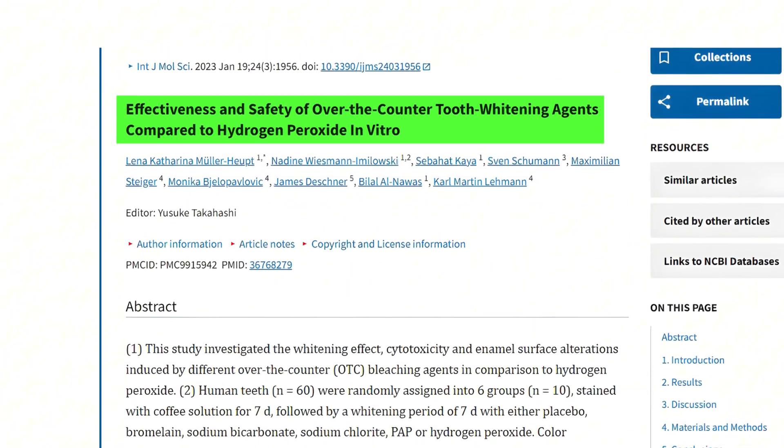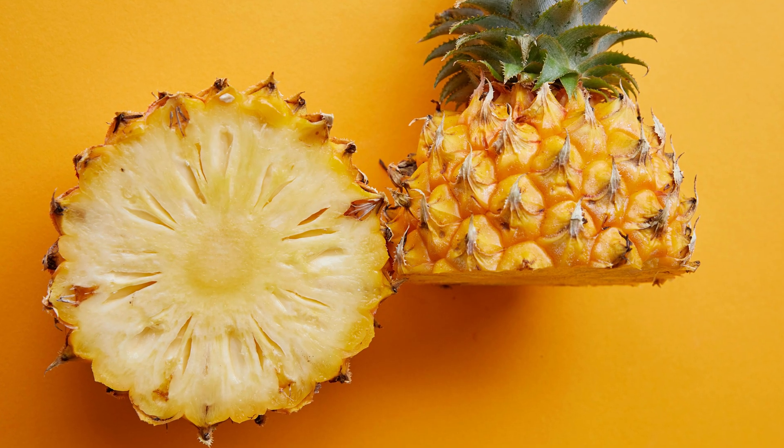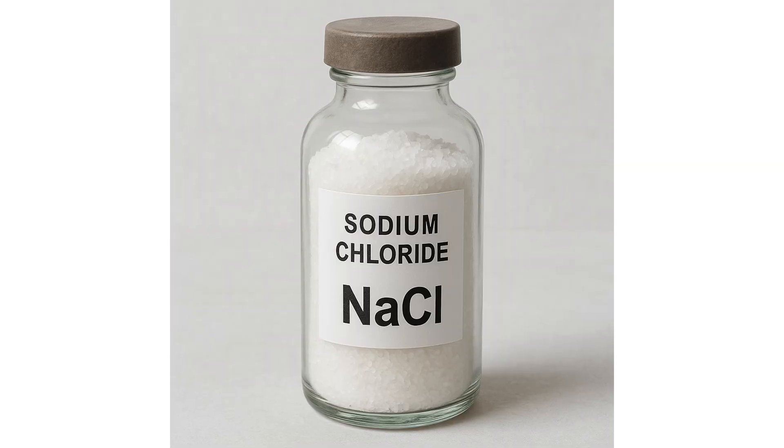I looked at a study comparing hydrogen peroxide versus PAP to see which works better. They took extracted human teeth, stained them with coffee for seven days, then whitened them using different treatments: a placebo, bromelain from pineapple, baking soda, sodium chloride, PAP, and hydrogen peroxide. The last two were the ones I really cared about.